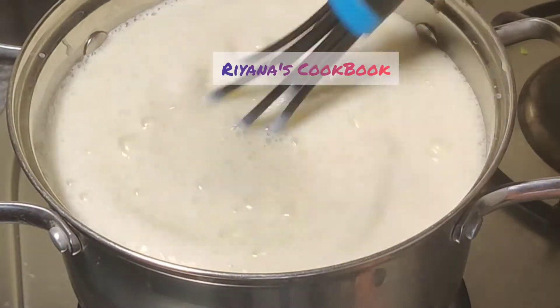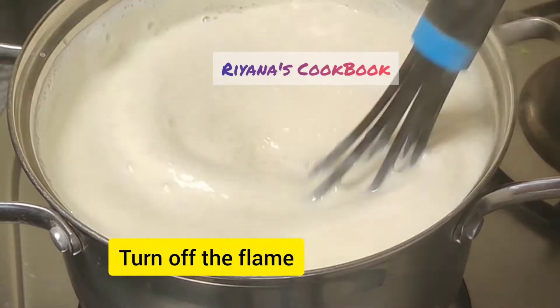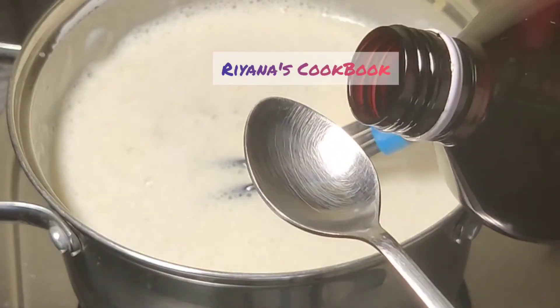Let's take a look at the preparation. It is made with 3 drops of vanilla essence.